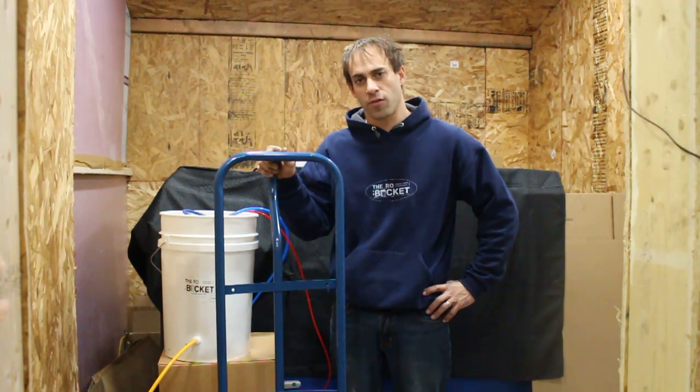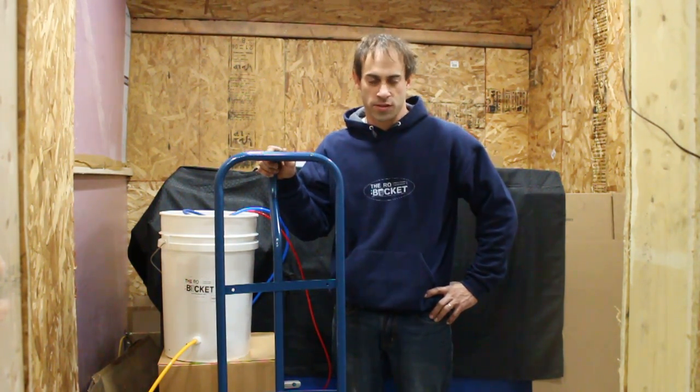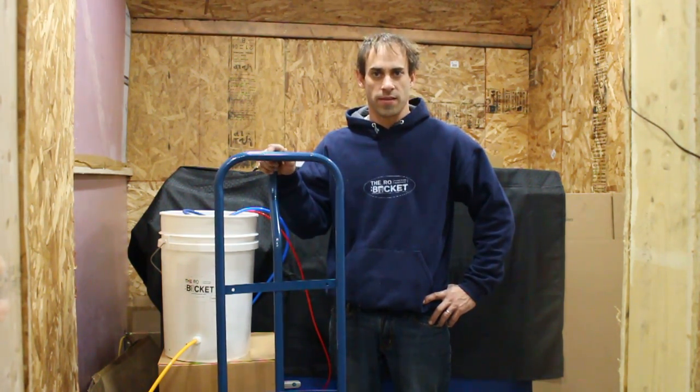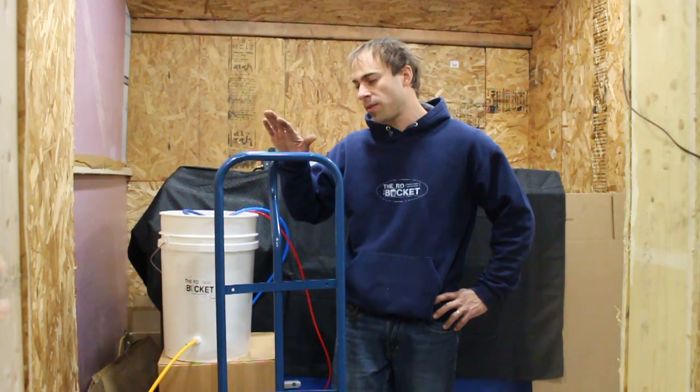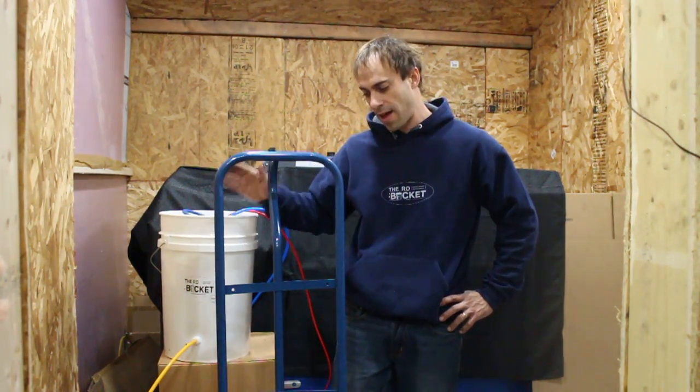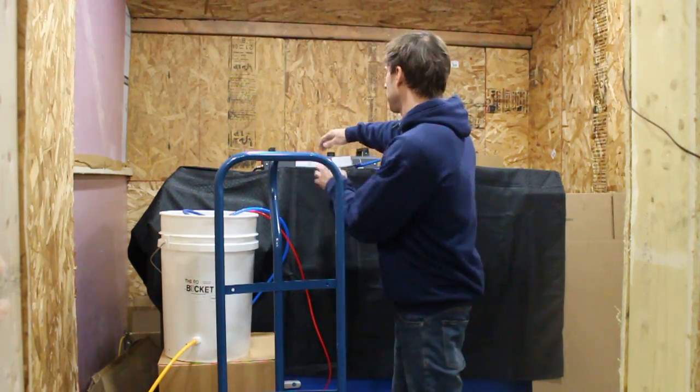We don't really recommend these flow meter sets for the RB5, just because the flows are relatively low and they don't register really well on the scale for the meter. We're going to assemble this on a cart today, but you would put this on the wall of your sugar house or something like that. The cart's just kind of easy for me to do a setup.